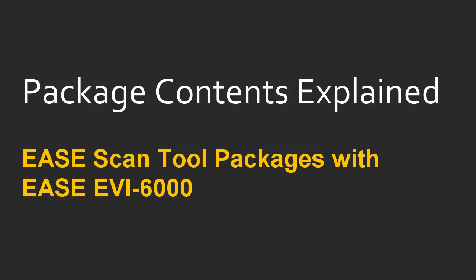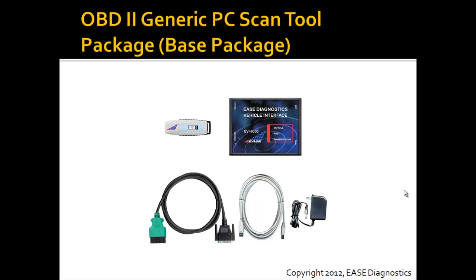This video will discuss the various eScanTool packages that come with the EVI6000 vehicle interface and what is contained in each of them. First of all, we have the OBD2 Generic PC ScanTool package. This is considered our base package and it comes with an EVI6000 vehicle interface, a USB flash drive, a green OBD2 cable, a USB cable, and a power transformer.